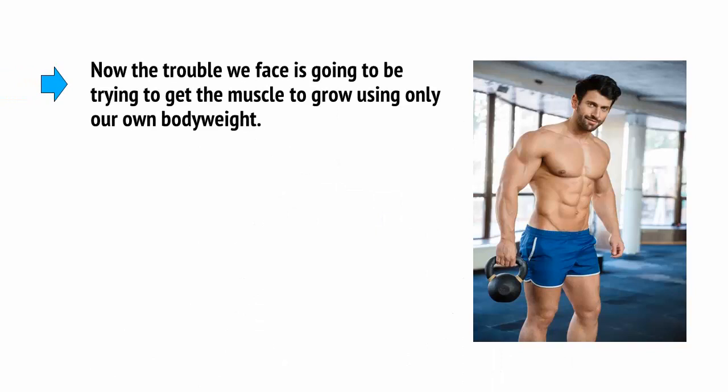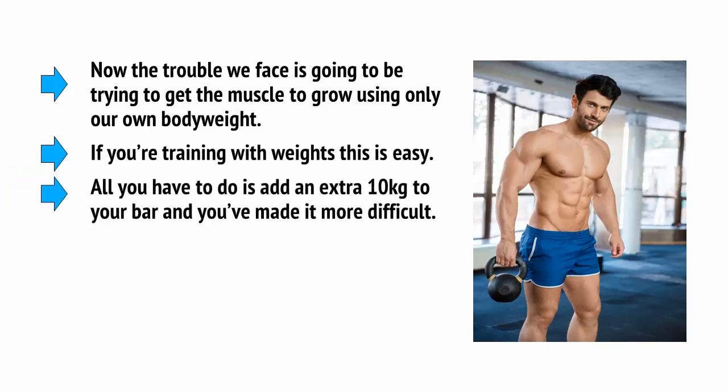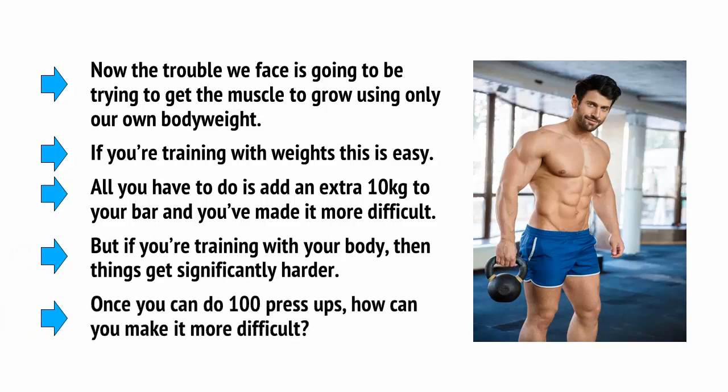The trouble we face is going to be trying to get the muscle to grow using your own body weight. If you're training with weights, this is easy — all you have to do is add an extra 10 kilograms to your bar and you've made it more difficult. But if you're training with your body, then things get significantly harder. Once you can do 100 press-ups, how can you make it more difficult?